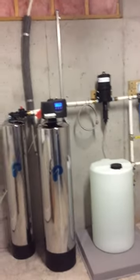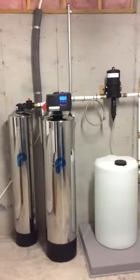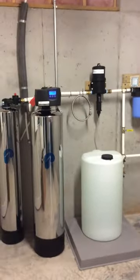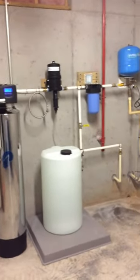I'm Terry and this is Lance. We installed a Pelican filter today, the WF-8 system. We installed it for a Navy captain and he was very satisfied with the work. We came with the filter and I'm going to let Lance go ahead and explain everything to you while I'm videoing it.